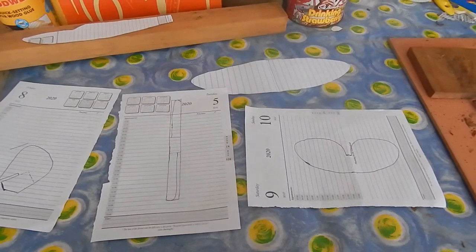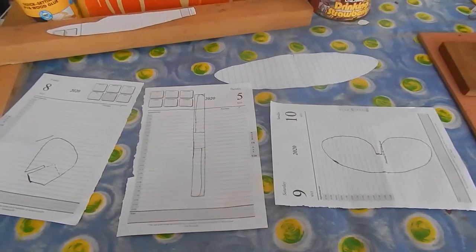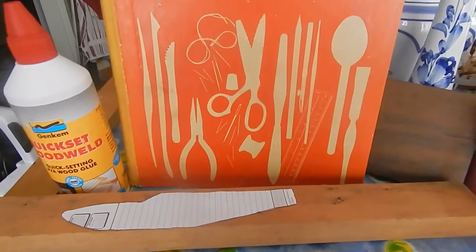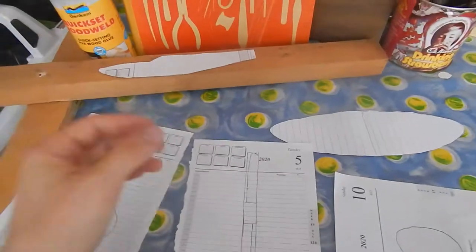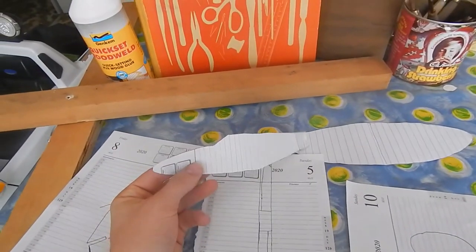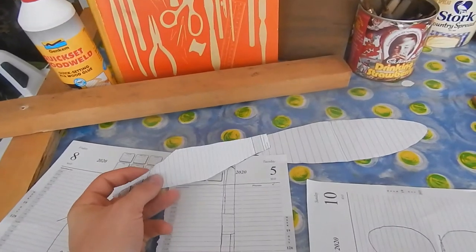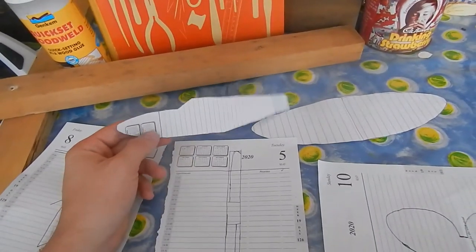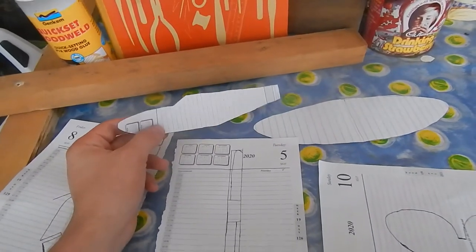Hello guys, so today I'm going to be making a Spitfire plane from wood. I'm going to be doing it out of this book — in the book there are the shapes for this. I'm going to take a photo and put it in here for you, with all the measurements and all that stuff.